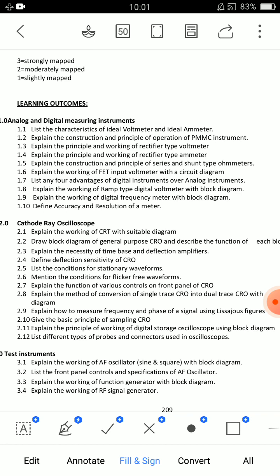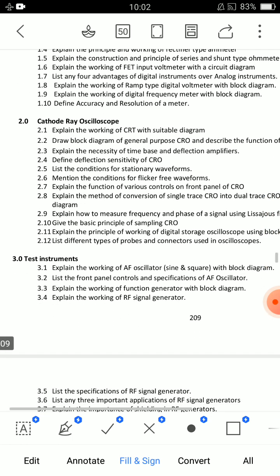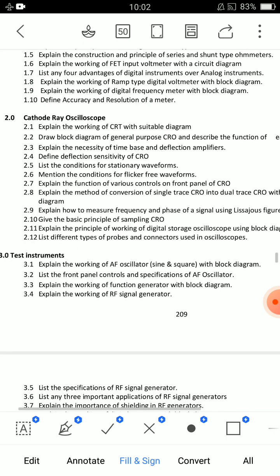I am going to cover both of them. For short answer questions, at least you will need one question. Topics include: accuracy and resolution of a meter, definition and characteristics of an ideal voltmeter or ideal ammeter, and advantages of digital instruments over analog instruments.